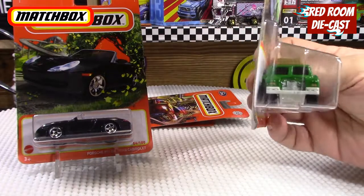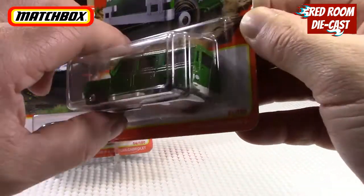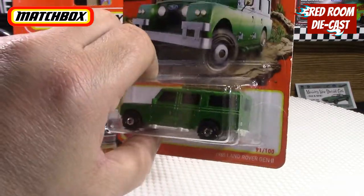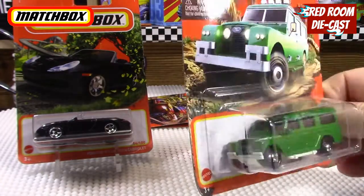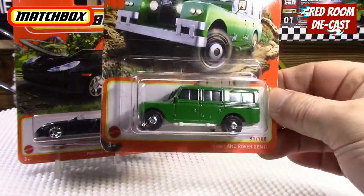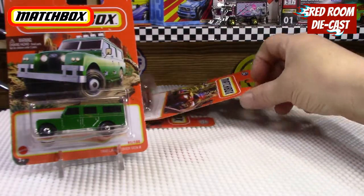The next one is a '65 Land Rover Generation 2 in a nice green. They give you a nice painted grille detail and little lights. The rear gives you a tampo light detail. It's a metal body on a plastic base with a little side mirror, and there's a really nice camping pack or rack on top of it. So that's pretty cool to be able to find that one.